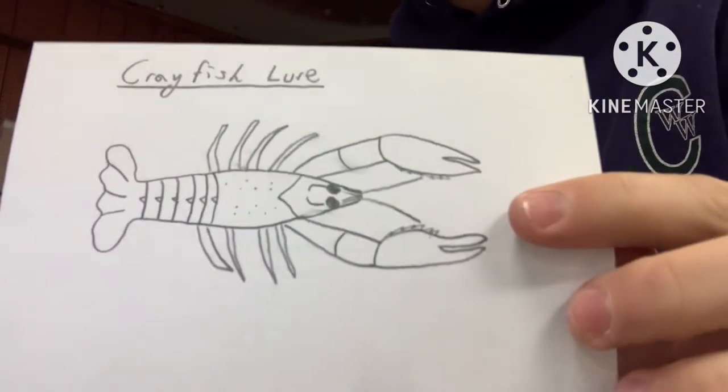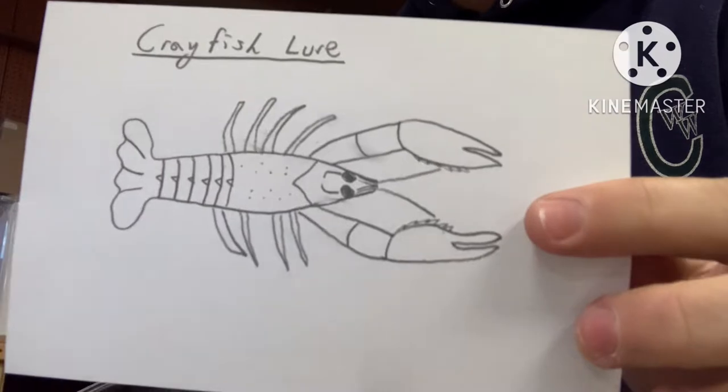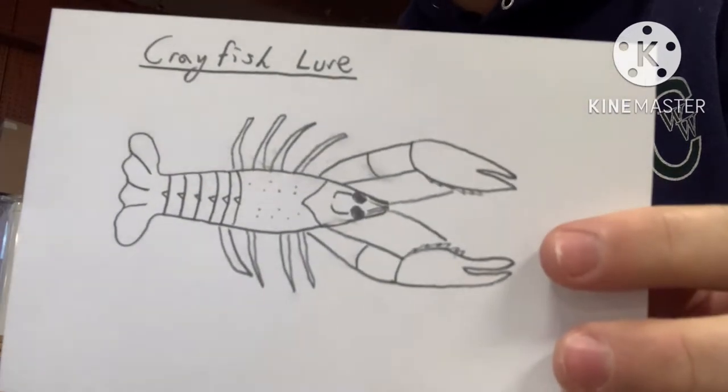All right, so as you guys saw me draw in there, we're going to be making a crayfish lure. It should be a lot of fun. I hope you enjoy the video — let's get started.